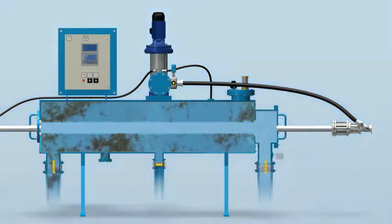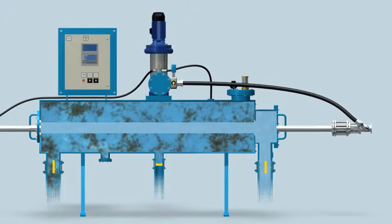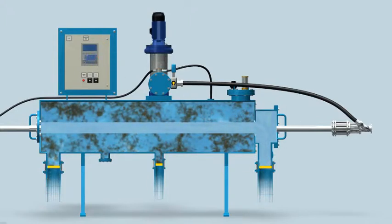The cleaning sequence starts with the control unit starting the flushing pump, which boosts highly pressurized clean water into the system. The inlet and outlet control valves are then closed, isolating the filter from the main line. A few seconds later, the drain control valve opens, emptying the filter.